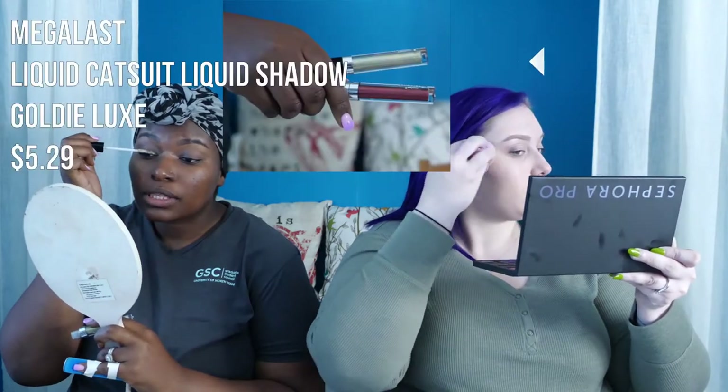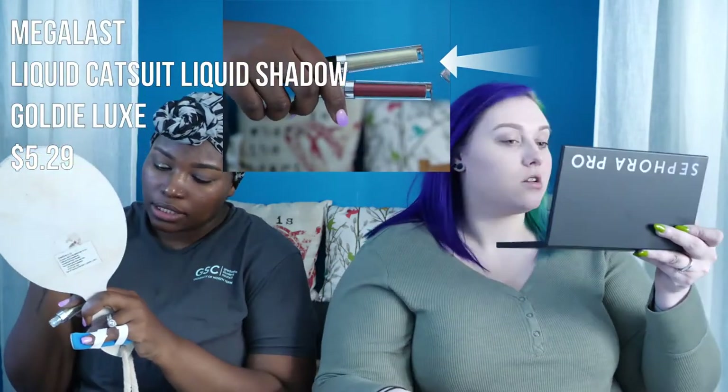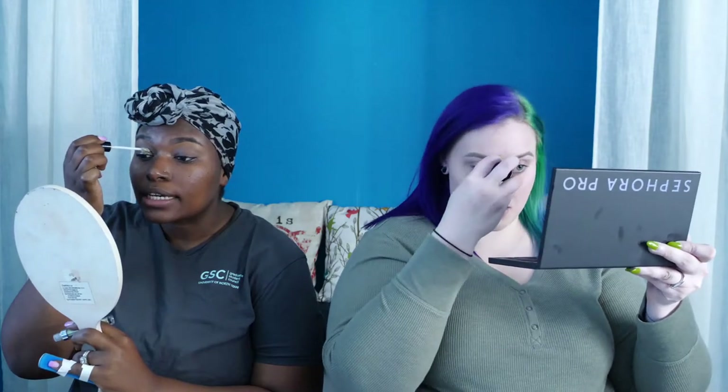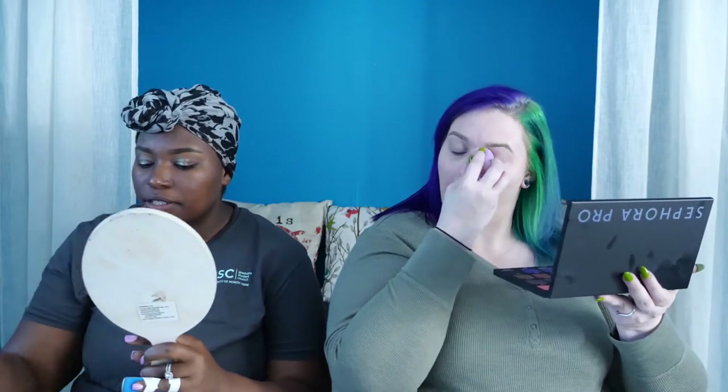Going in with the Megalast liquid eyeshadow in the shade Goldilux — a very nice gold metallic shade. I'm creating like a half cut crease look with it. These dry down very quickly, so if you want to blend them out for a less harsh line, do it while they're still wet. The pigmentation on these liquid eyeshadows definitely reminds me of Stila Glitter and Glow.